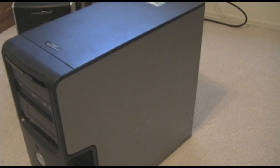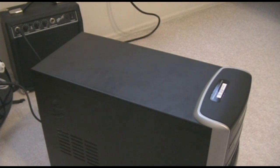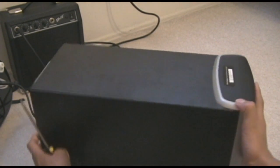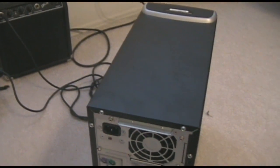Now let's go on to the eMachines. This computer is a different story altogether. You'll notice on top here that there are no slots whatsoever — no lever to help you take it off. And if you have a look at the back, there's absolutely nothing at all.